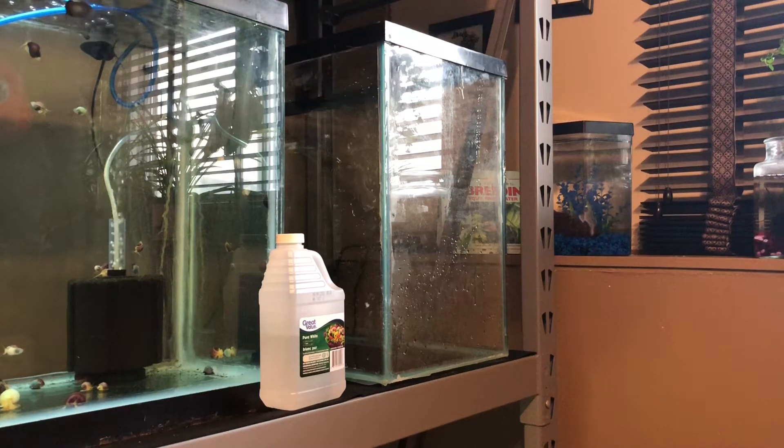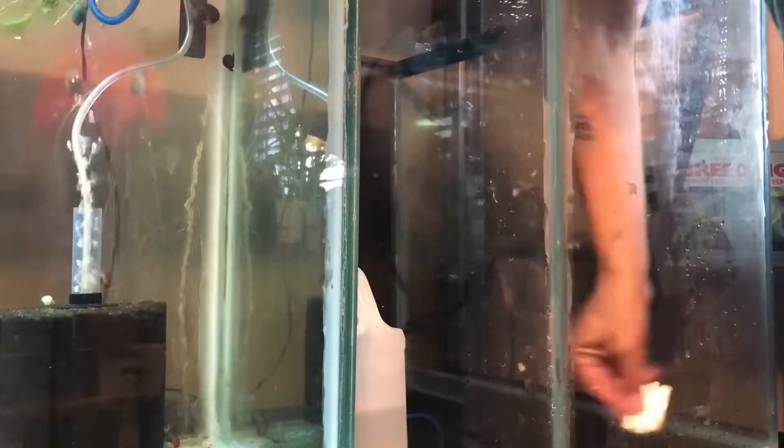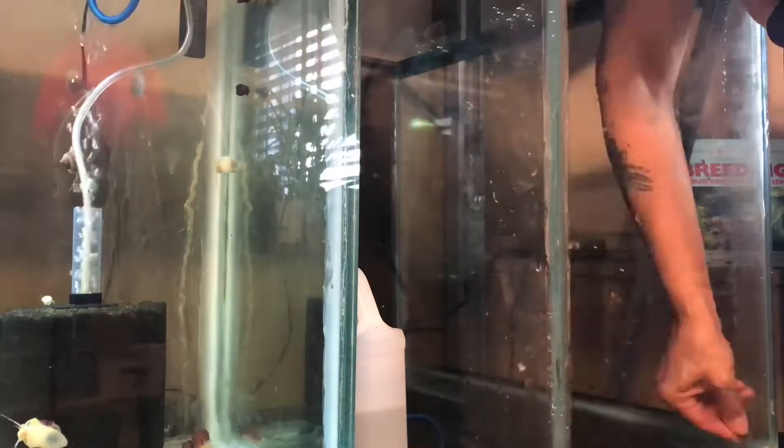This is Down the Wormhole — fish, plants, pets, your health. Let's see what I was up to today.